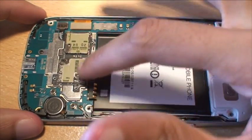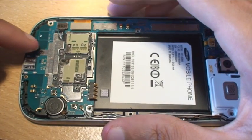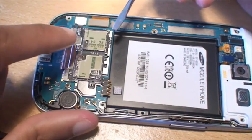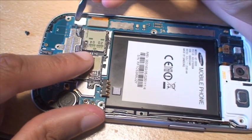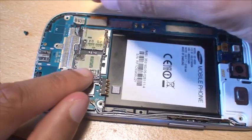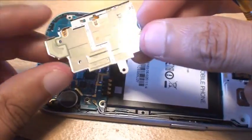Here's the SIM card and microSD card casing that we need to remove. You can see it's secured down with a Phillips screw there, so we'll get that removed. The rest of it is just clipped in around the sides. I've prised open a little bit there where the ribbon goes in. That's clipped off and it's all loose now — that came off easier than I thought.